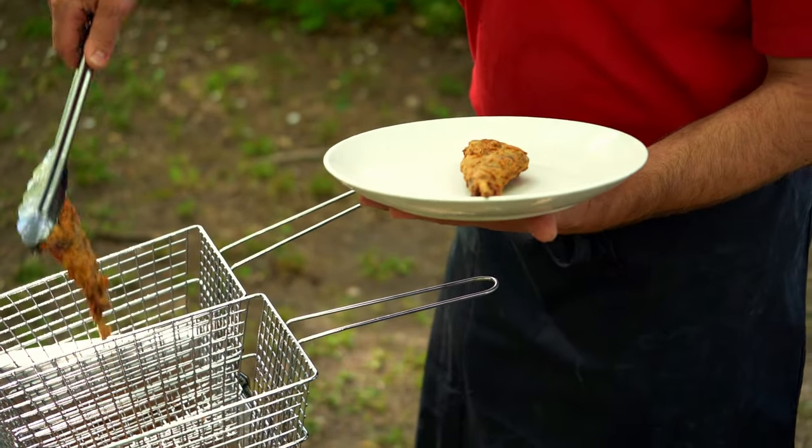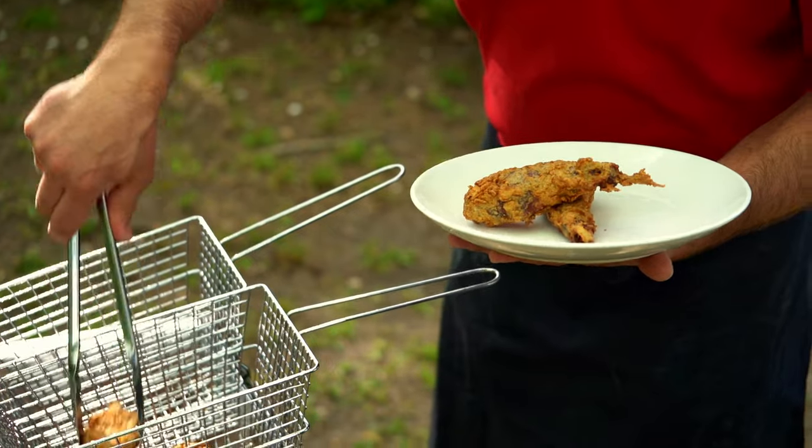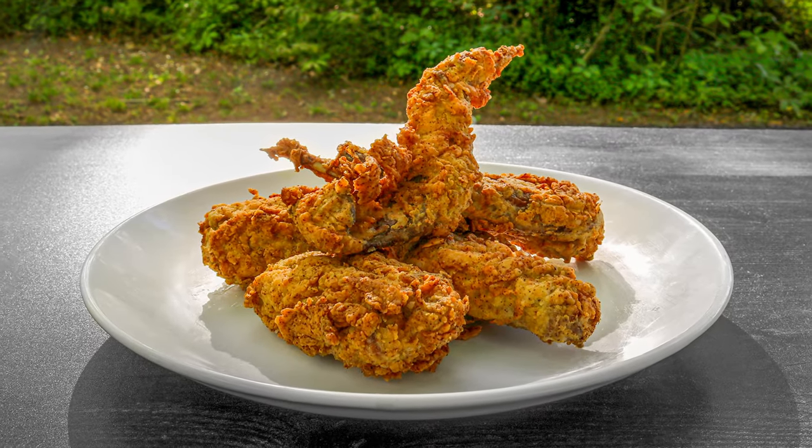We've got them draining right now. This is a great way to incorporate wild game into your everyday cooking. We appreciate you all watching and we will see you next time.